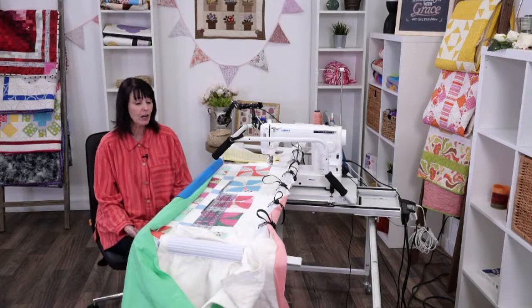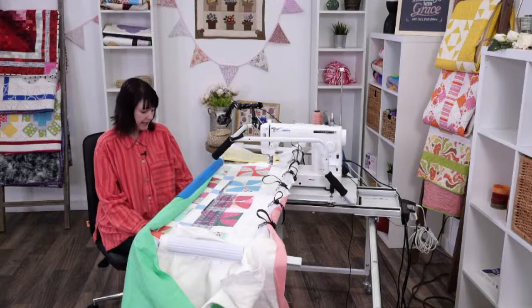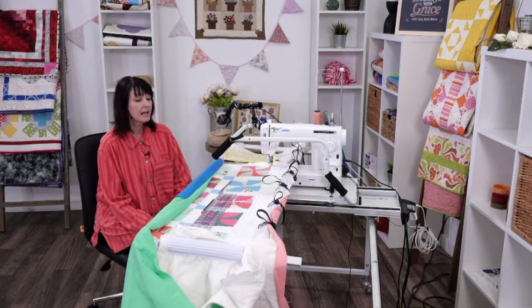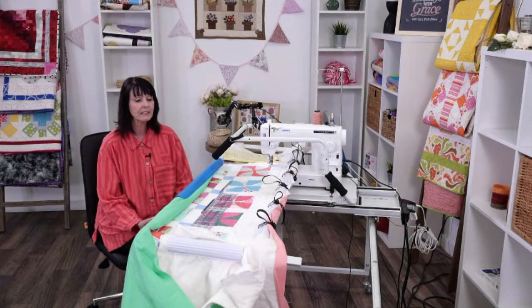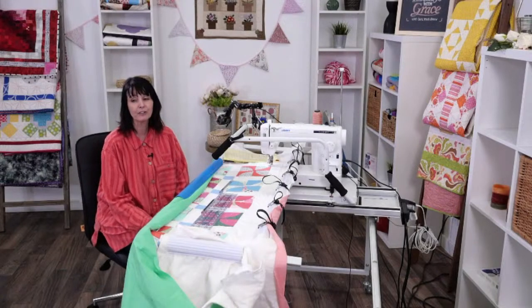I'm starting here on our Q-Zone hoop frame with a domestic machine and I have my foot pedal down underneath and I'm going to use it today to quilt with. I'm quilting my little cutie quilt that I made for the cutie frame.